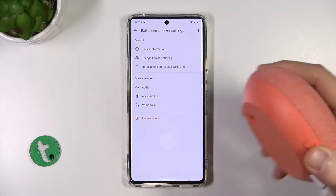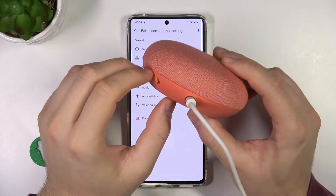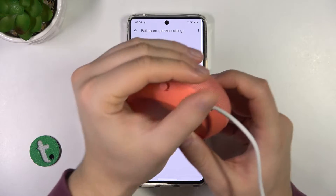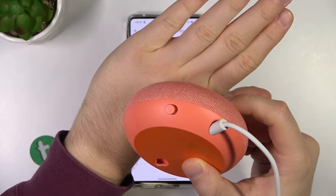All you have to do is simply grab your speaker and find this button. It's located next to the power plug, right here. There's also a little microphone icon on it, as you can see.